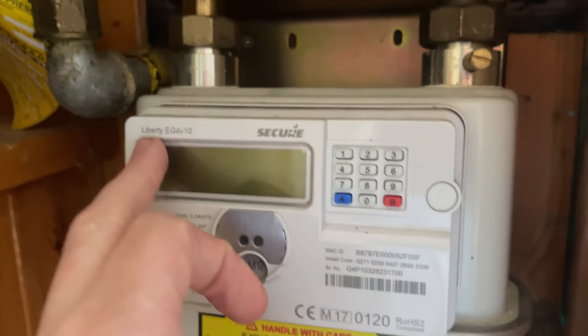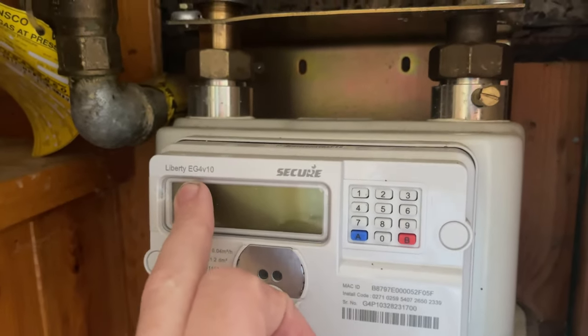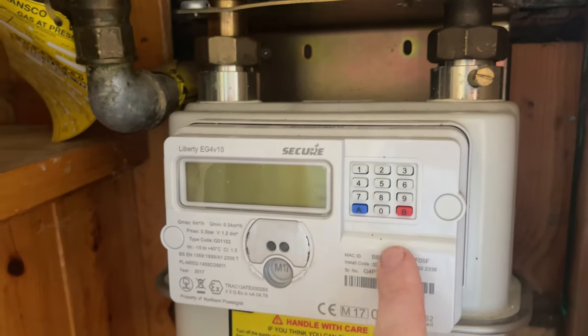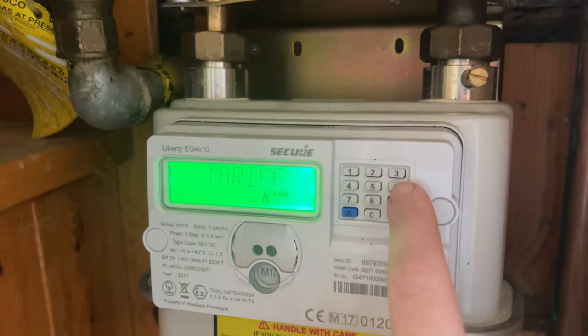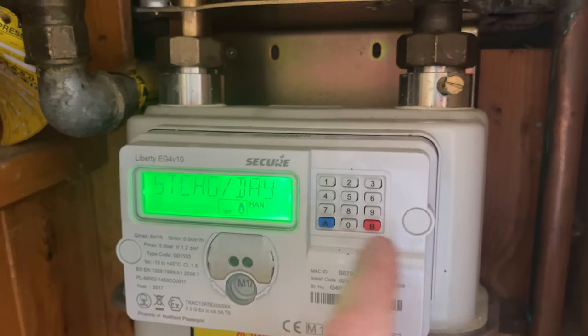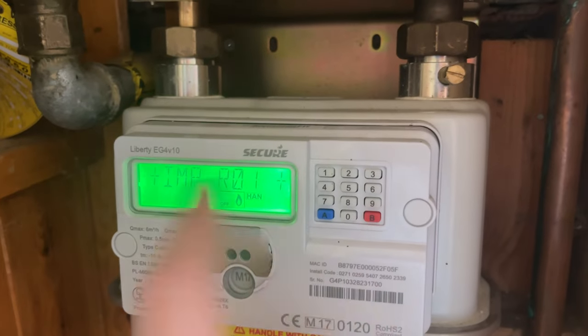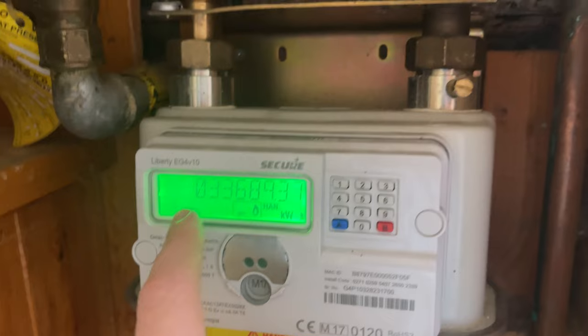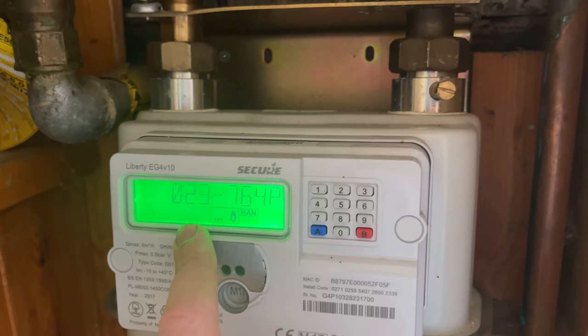We have our meter here and as you can see it's the Secure Liberty EG4 version V10, and this is where your meter readings are going to come up. All you have to do is press the number six and that comes up — it'll show you the tariff. Press it again, that's the rate. Press it again, that's the standing charge. And you press it one more time, it says IMPR01 and it comes up here — this is the meter reading for your particular meter.